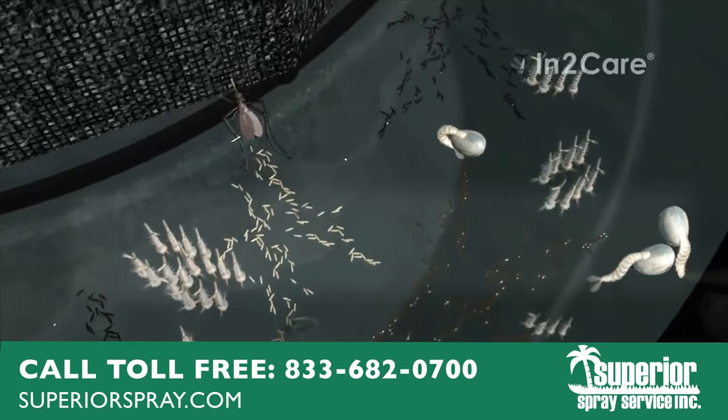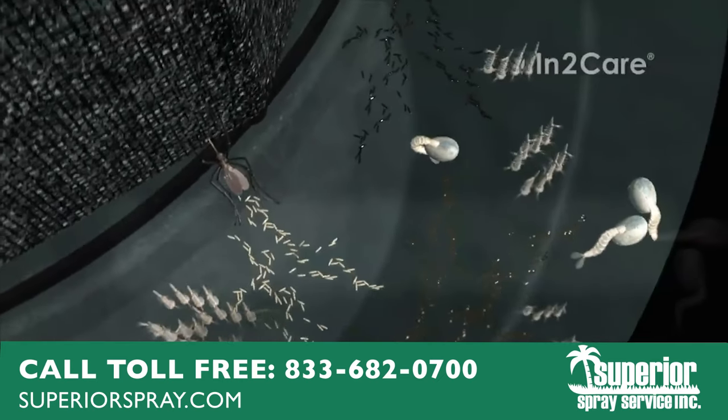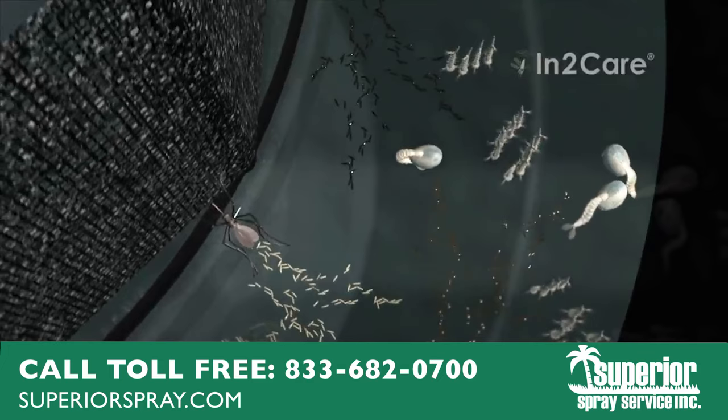Fortunately, none of these larvae will ever become adult biting mosquitoes. They will all be killed by the larvicide.